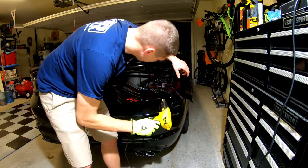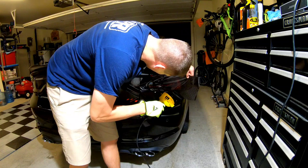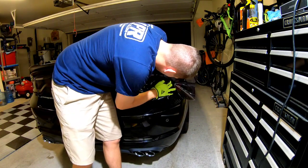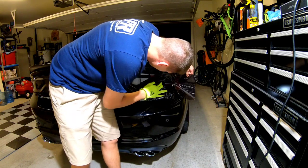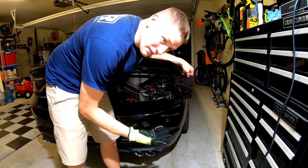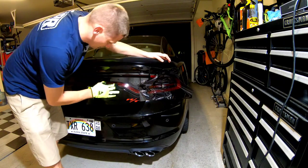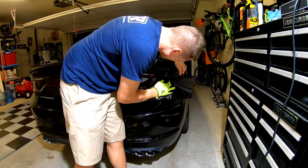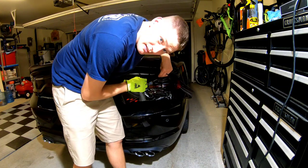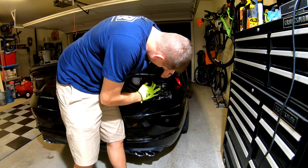Not to discourage you guys at home — it is a fairly simple process, just make sure you take your time, clean the surfaces, clean all the dirt and all the cracks around the taillight, and you'll be fine. I did put a glove on because there are fingerprints all over this other film, so I'll do the right thing on the last piece of the puzzle.